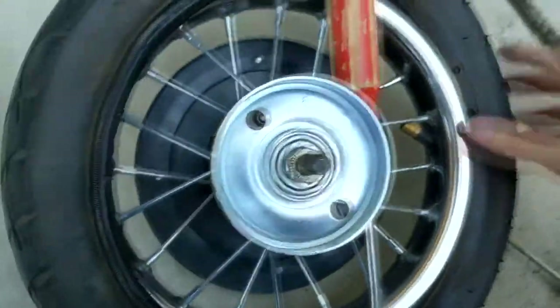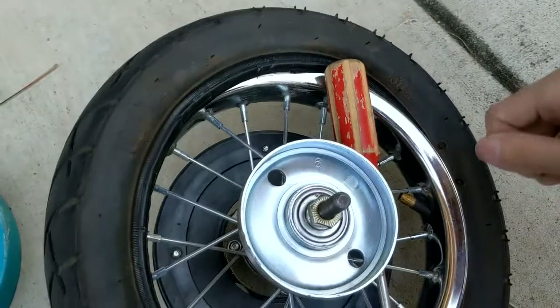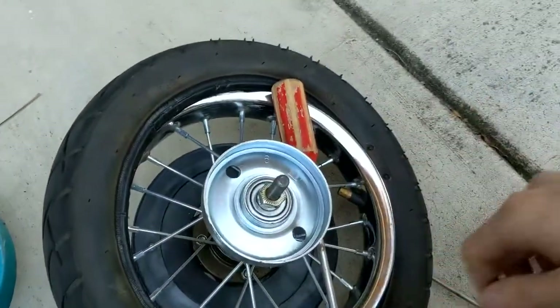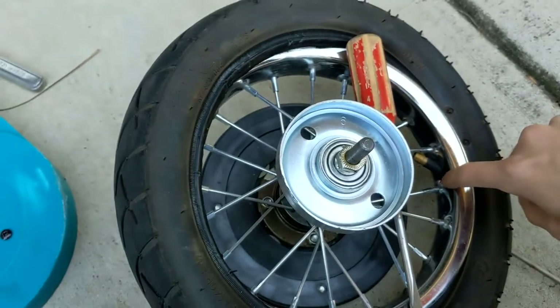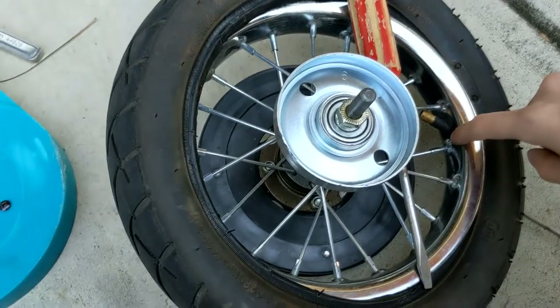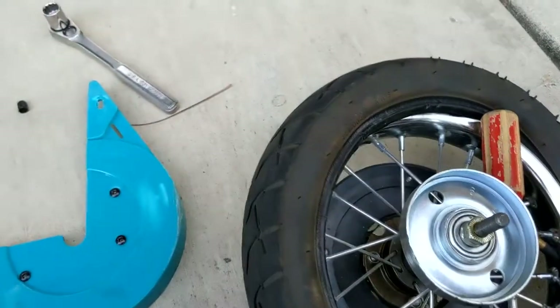I'm hoping that by the time I get the tire off and the inner tube out, I can adjust or re-seat the inner tube. I'm going to test the inner tube with air first to make sure it's not actually leaking or has a hole in it — but that's what I'm doing right now.